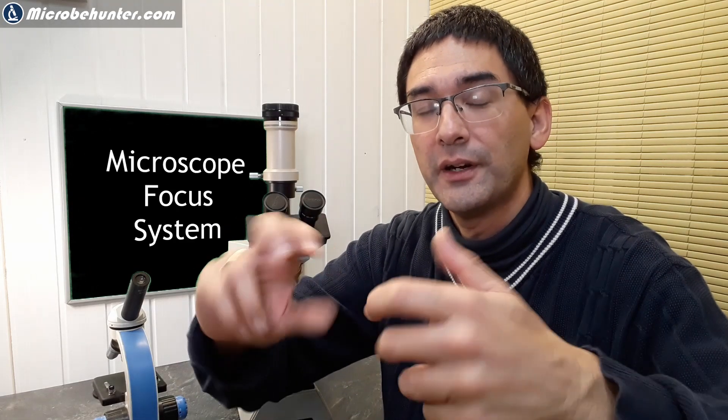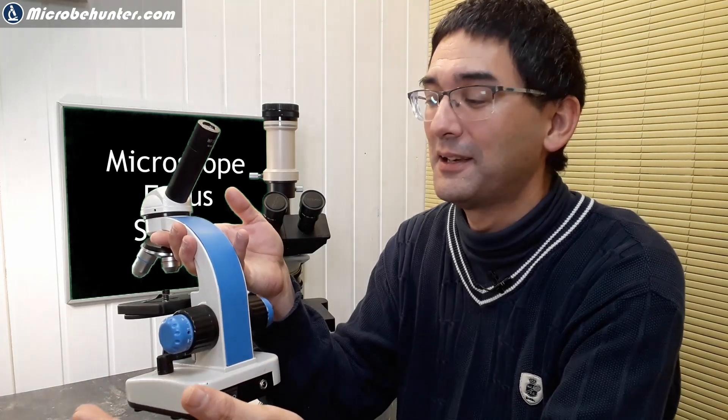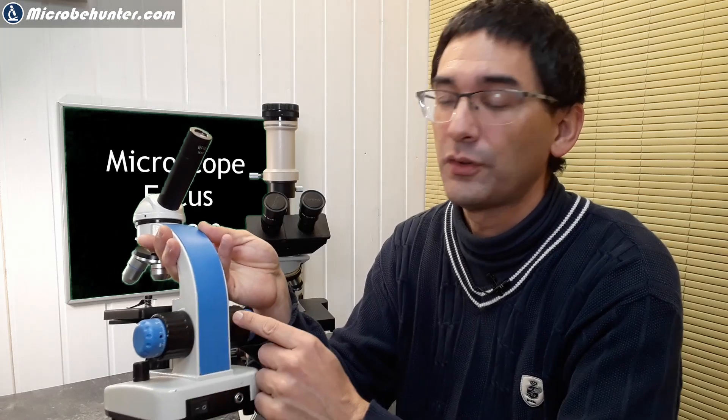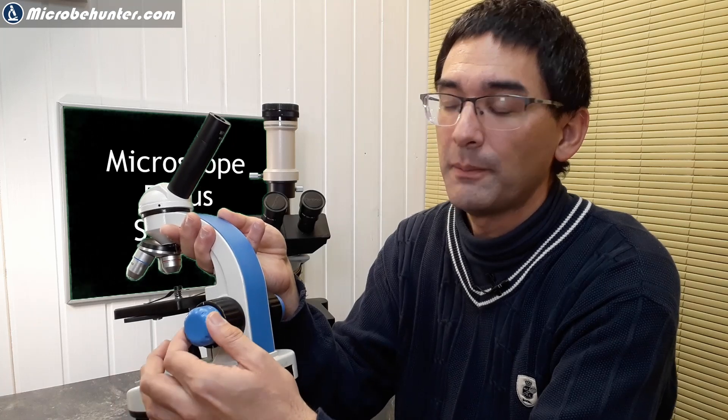Luckily it was not a very expensive microscope, but do not apply force when doing that — check the manual. I broke a microscope that way, and it was beyond repair. So be careful. But yes, on some microscopes you can rotate the knobs against each other, and on some you can then take the microscope apart for service. So there are actually several reasons, and having a focusing knob on only one side — you really don't gain anything, since the axle runs through it anyway.